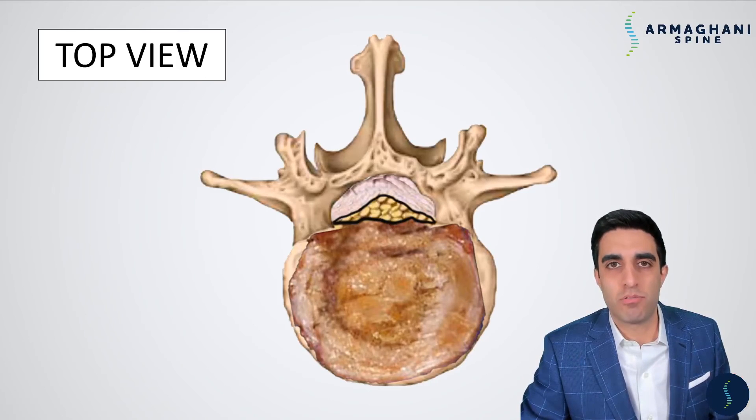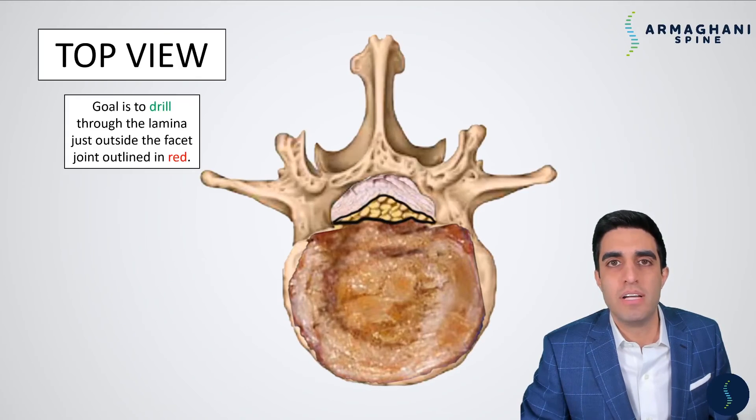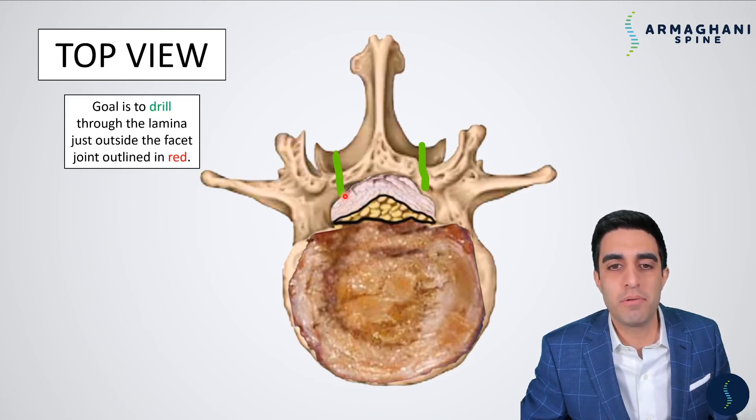Now let's go through step-by-step how I perform this procedure. You can see you have severe ligament thickening here, disc degeneration here, and all these nerves are clumped up within a particular area. This is the top view again. So your skin of your back is going to be up here, and the front of your body is going to be highlighted down below. The goal here is to drill through the lamina on both sides, staying away from the facet joints. We want to be able to drill through the lamina until we encounter the ligamentum flavum. So here are the green cuts that we're going to make in the bone, and you can see the location of the cuts here. They go all the way down through the bone, stopping when we get to the ligamentum flavum. These bone cuts are actually outside of the facet joints, which are highlighted here.